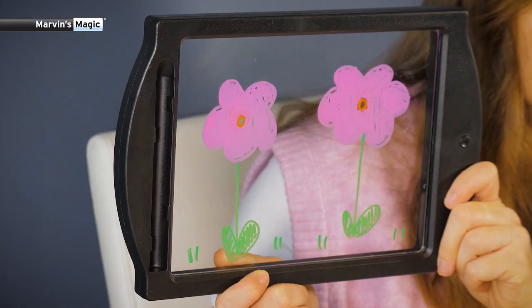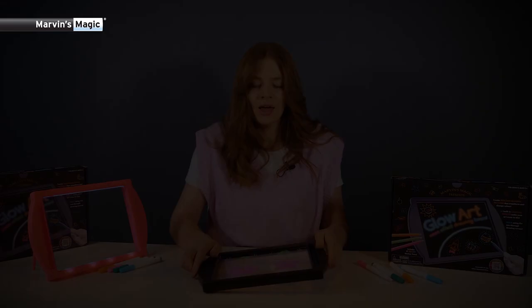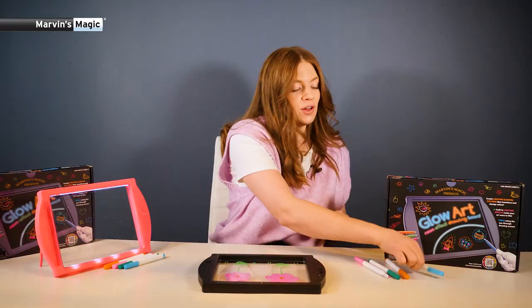When your pens are out, no problem — you can use any color, brand, or design of highlighter pen for unlimited amounts of creative fun.